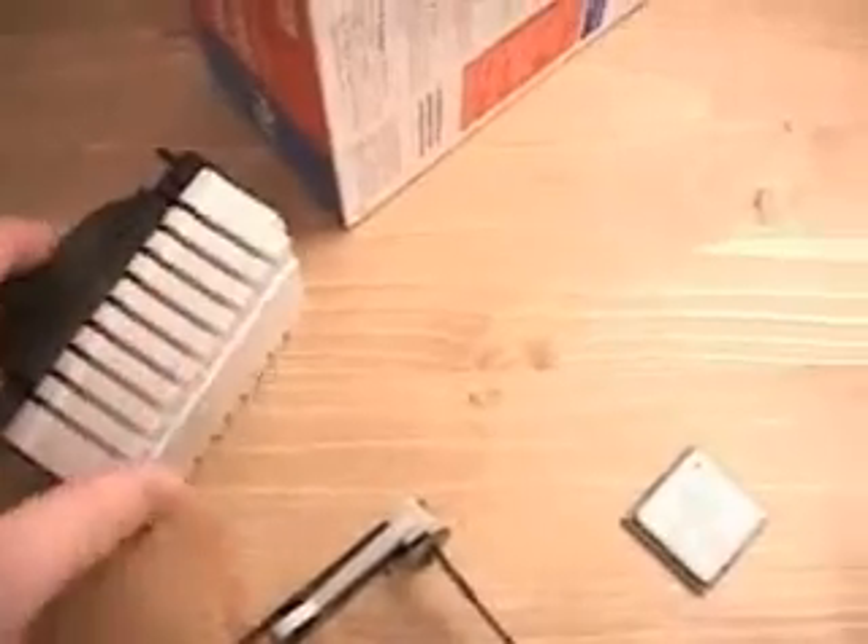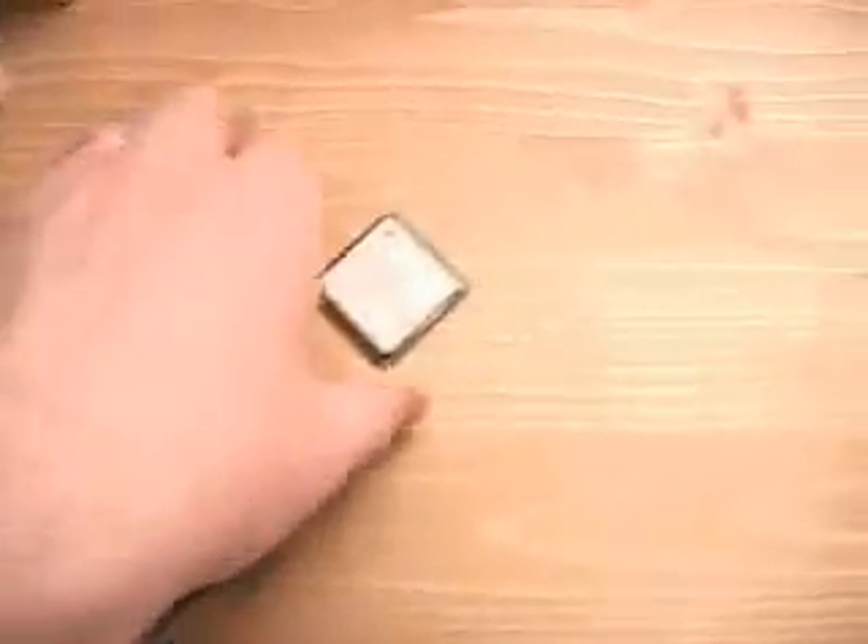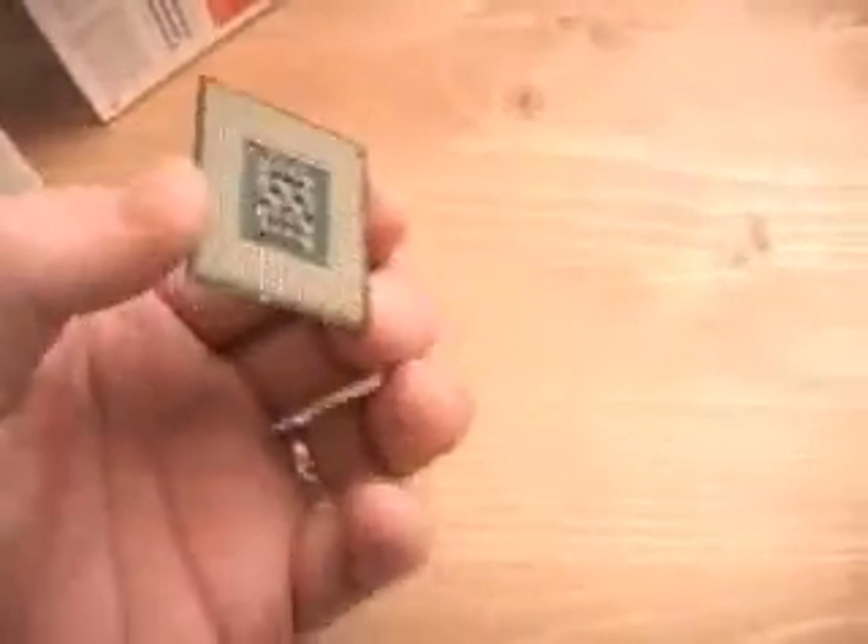This is the retail version of the Pentium 4 1.6a CPU. You get a standard heatsink and fan combination. This is a pretty standard clip design. I will be going over how this mounts onto the motherboard and the CPU itself.